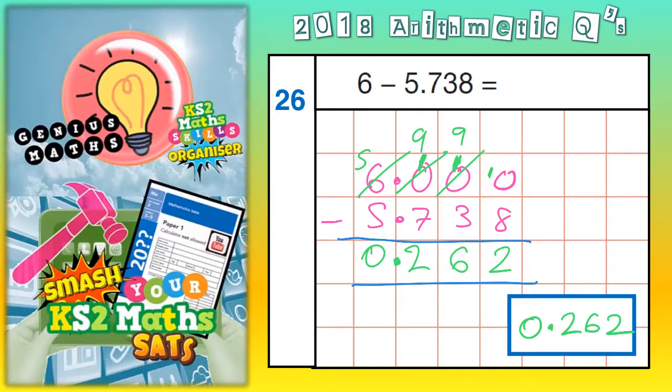Just remember to put those extra zeros in so that it's 6.000, and that will line up perfectly with your 5.738.